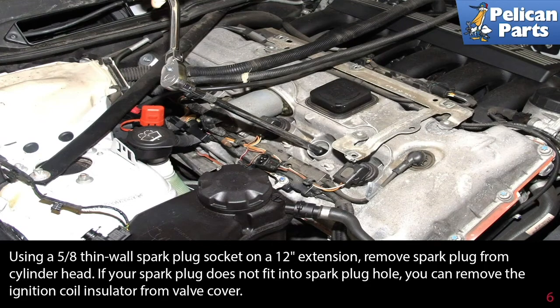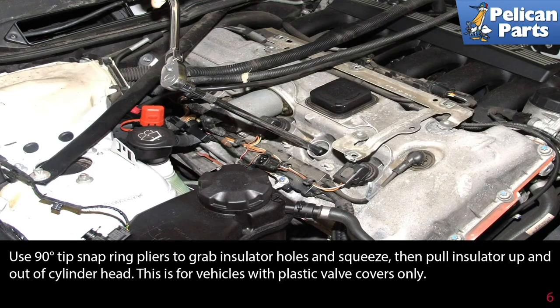If your spark plug socket does not fit into the spark plug hole, you can remove the ignition coil insulator from the valve cover. Use a 90 degree tipped snap ring pliers to grab the insulator holes and squeeze, then pull the insulator up and out of the cylinder head. This can only be done on vehicles with plastic valve covers.